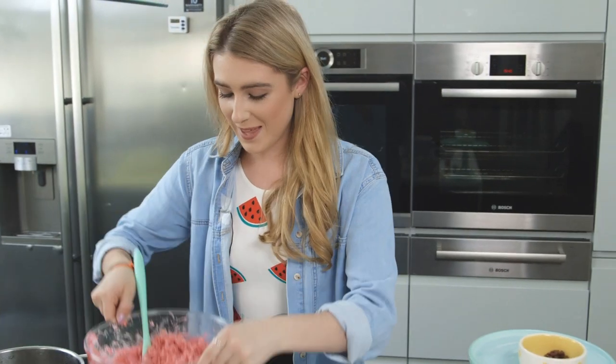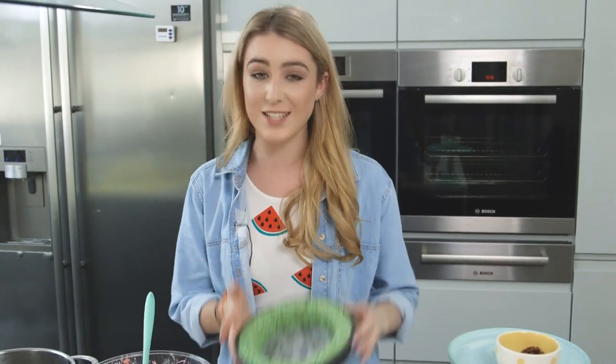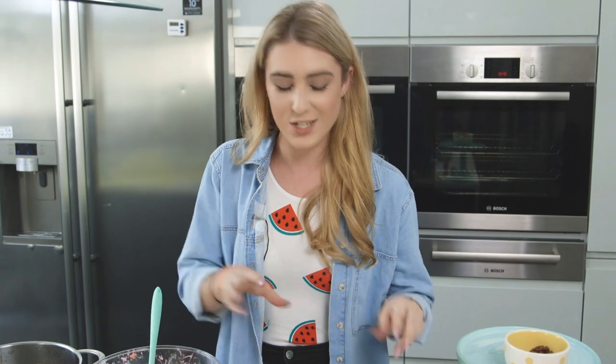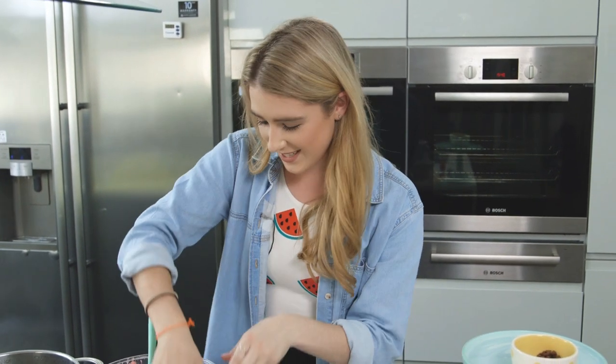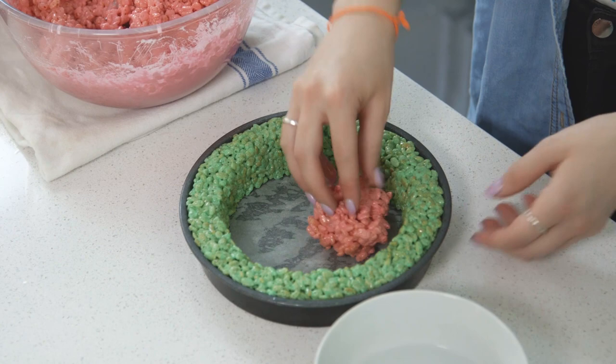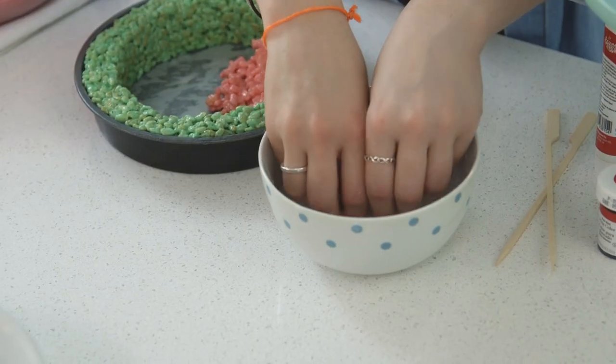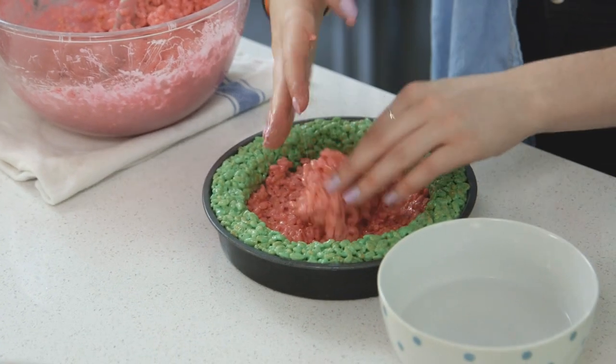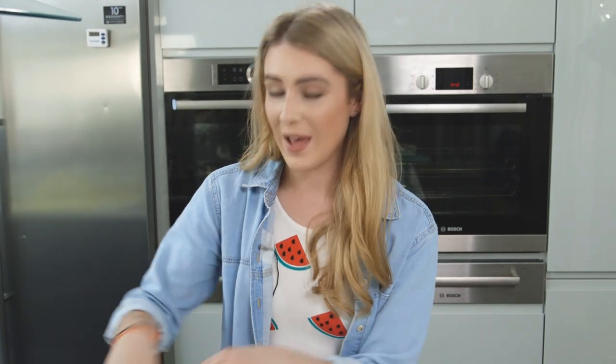I'm happy with that pink — it's so vibrant and I think it's going to look great against the green. I'm now carefully spooning that into the middle and pushing it into the green edge. Don't forget about dipping your fingers into some cold water — make sure you do dip them after every scoop, as you're going to need it. It does get very sticky.